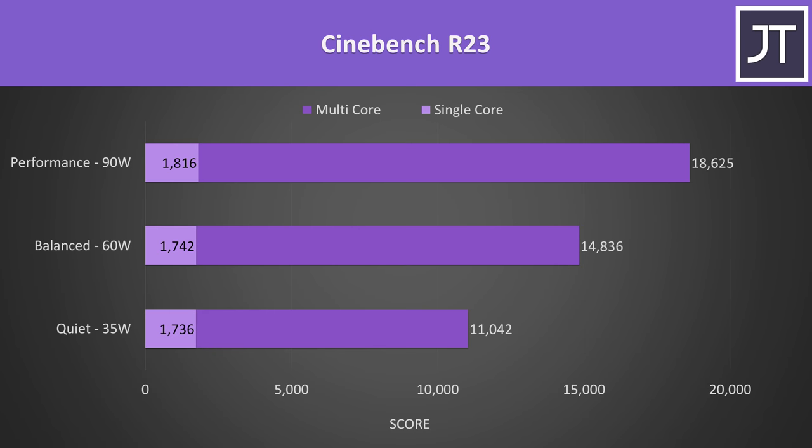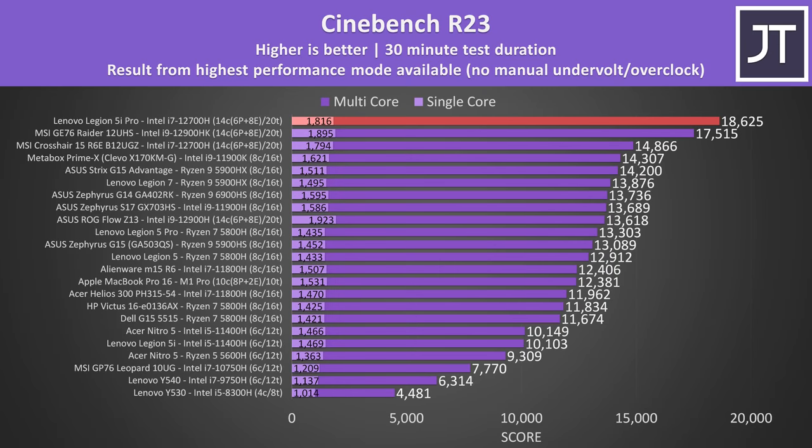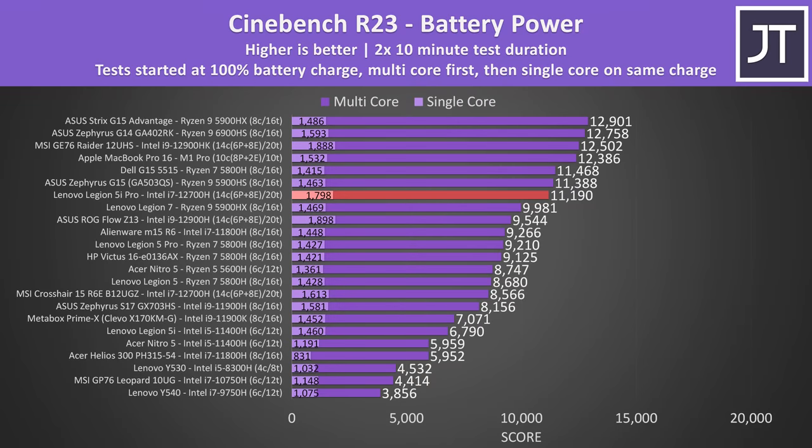In CPU-only workloads like Cinebench, the processor runs at 90 watts in the highest performance mode — double the limit compared to when the GPU is also active — which is why it scores so well. The Legion 5i Pro with i7-12700H is now the best multicore Cinebench score tested, more than 1100 points higher than the thicker and more expensive MSI GE76 with an i9. On battery power, single-core performance is still among the best, though 8-core 16-thread last-gen Ryzen options do better in multicore.